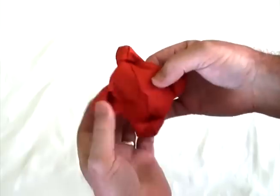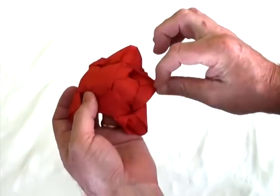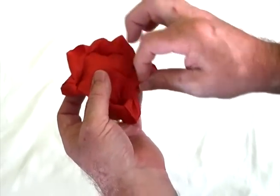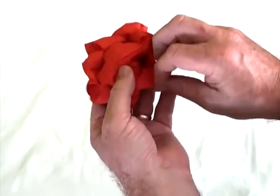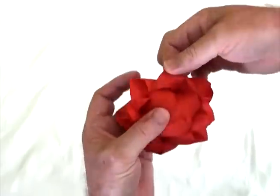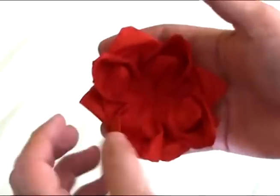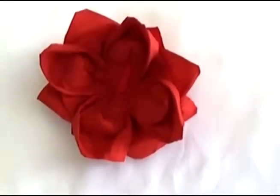Now once you've done that, turn it over and simply pull the other leaves out to make petals, or to make more petals, just like that. There are eight of those, and there they are, and now you have a beautiful lotus flower, all ready for Valentine's Day.